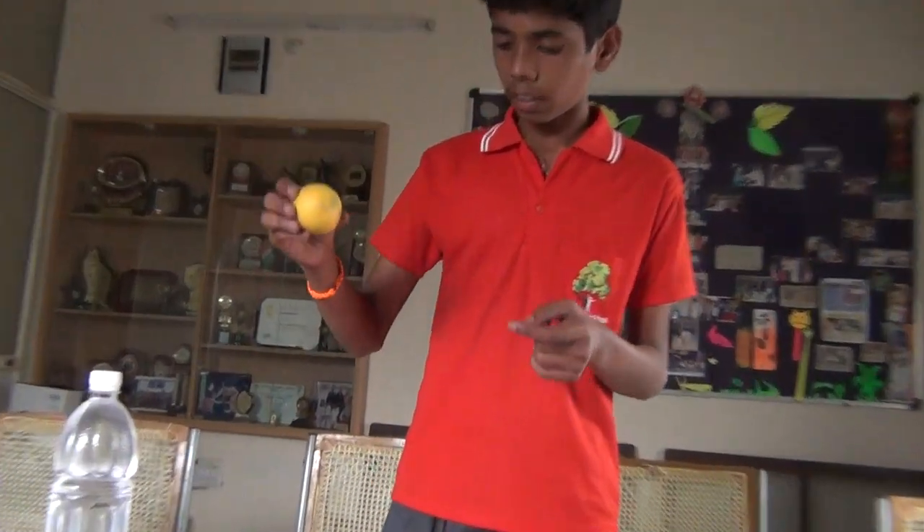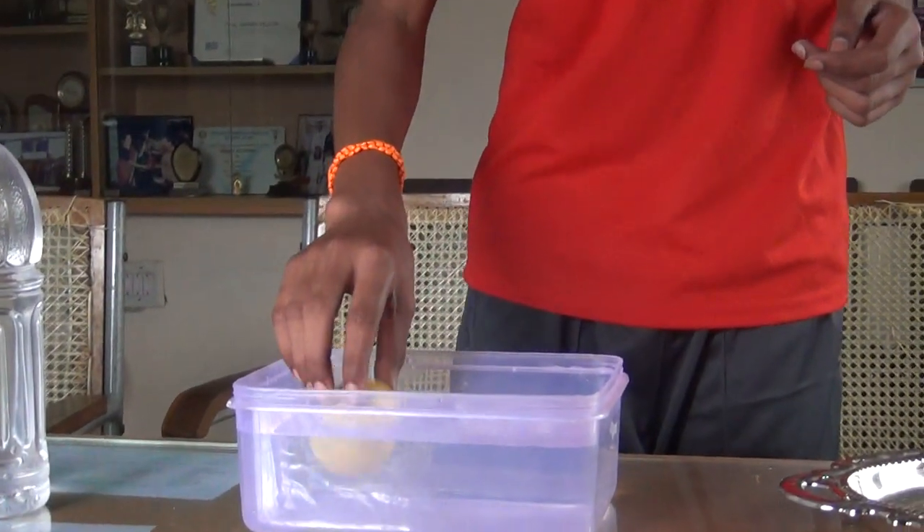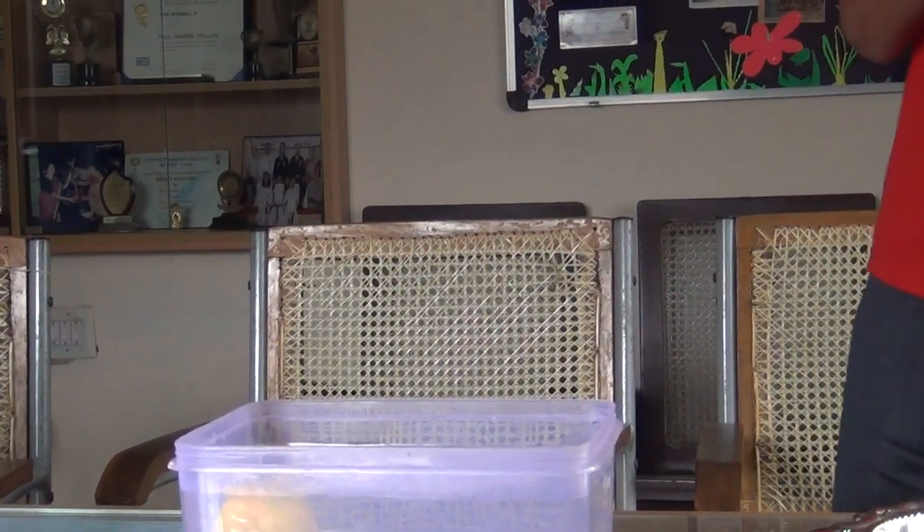Now I will drop an orange into water. Oh no, it's floating.